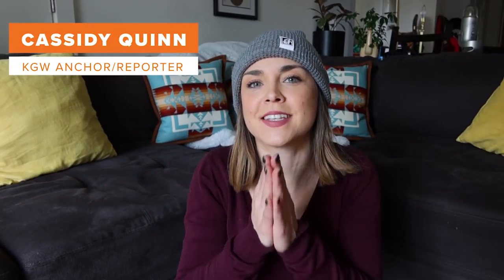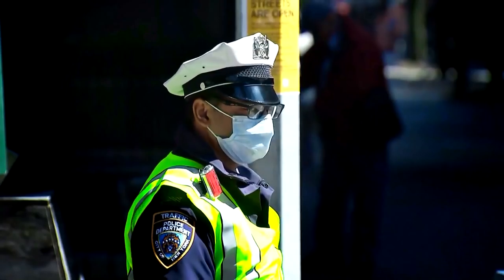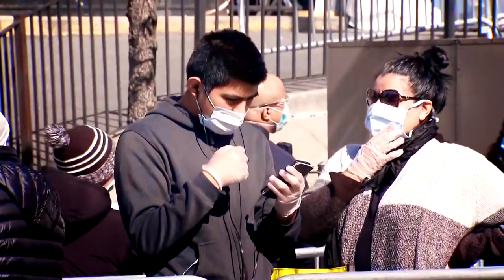Hello everyone! Cassidy Quinn here in my living room, because today we are going to make a face mask. Both the CDC and the White House are now recommending that we all wear cloth face coverings when we go out in public to reduce the spread of COVID-19.